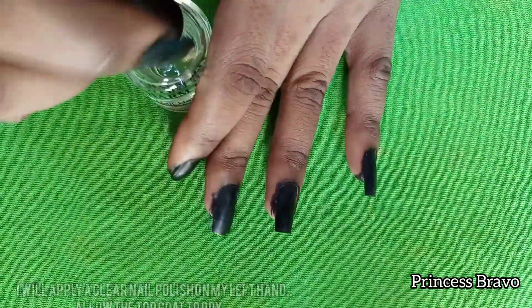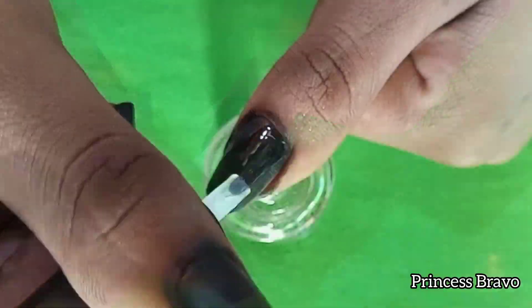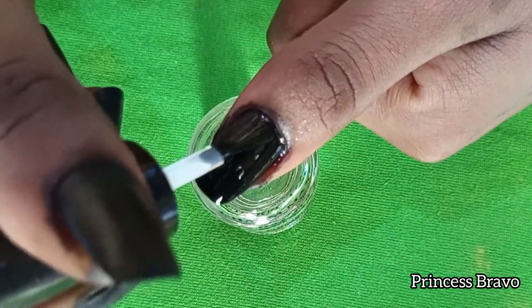To make my nails really shiny, I'm going to be using a clear top coat which is also a nail hardener. I'll be applying that all over my nails — this is on my left hand.